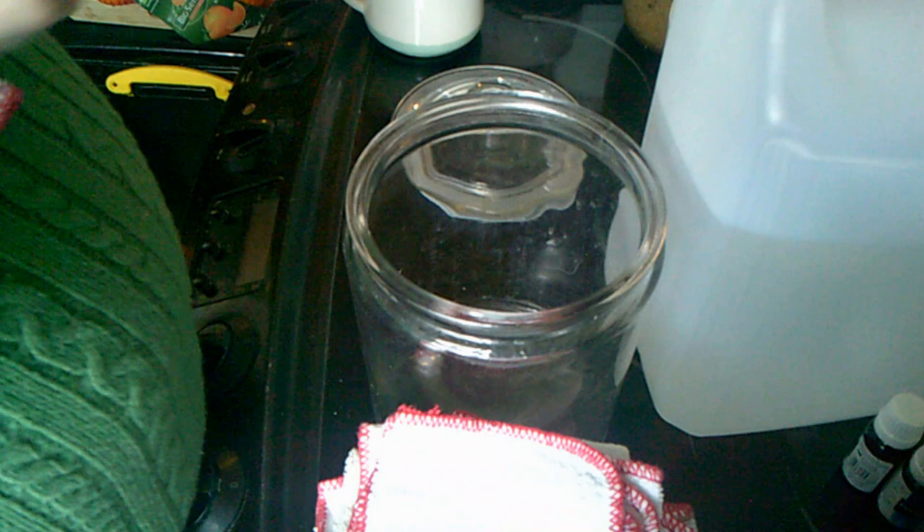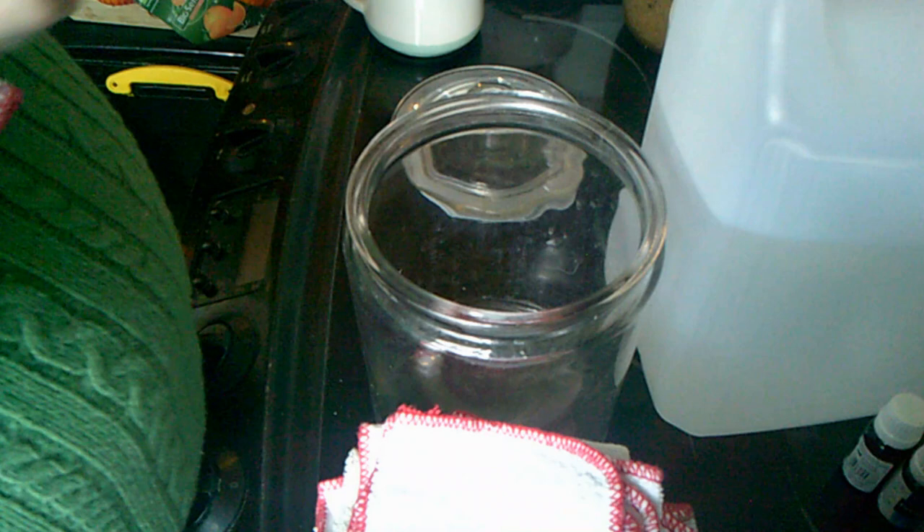First up, let's get this underway. I have all my cloths that I'm going to be using — I got these ages ago from Ikea, I think they were 25 pence each. And I just roll them like so.